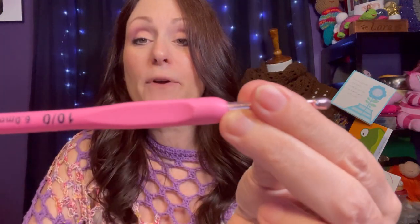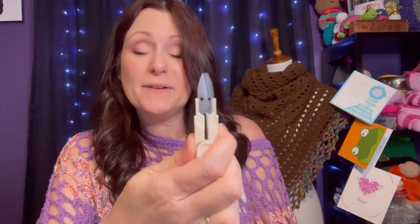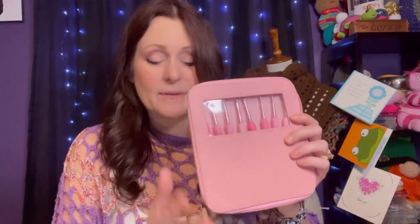We'll take a look in just a moment to see how they crochet. These are nice because they also have a little flat spot for your thumb, especially if you are a knife holder like I am — that really comes in handy. There are nice little loops inside the case to keep all your hooks neat, and you've got these little clipper scissors for your yarn, so everything stays contained in one compartment.